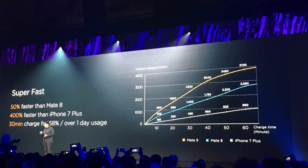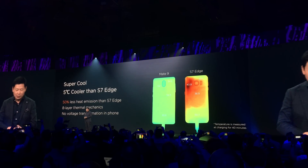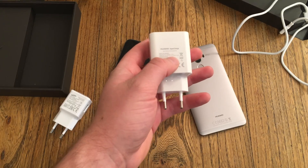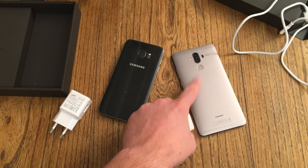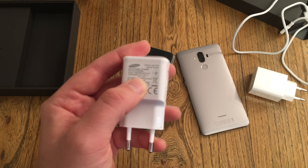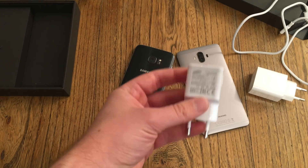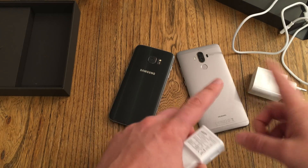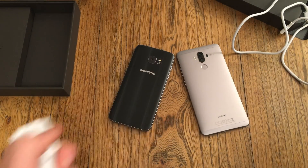They compared it to the Samsung Galaxy S7 Edge, and I'm now going to compare the Mate 9 with the S7 Edge while charging and figure out if this is true. The Huawei charger comes with 5V and 4.5A, which is exactly 22.5W, while the S7 Edge charger comes with 9V and 1.67A, which is around 15W. The S7 Edge battery is 3600mAh, while the Mate 9 comes with 4000mAh. Now let's start charging.